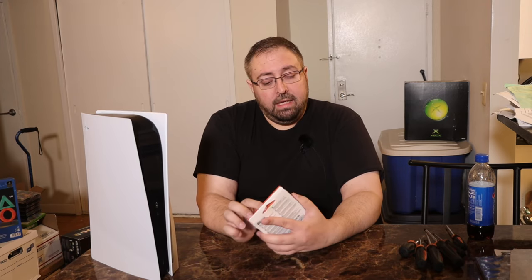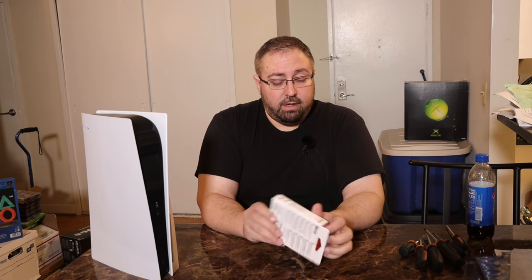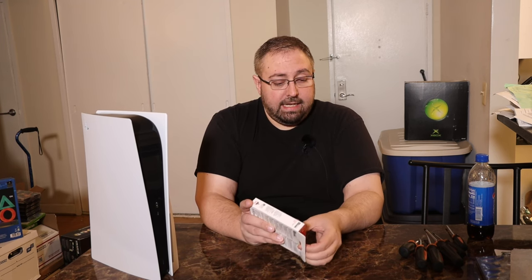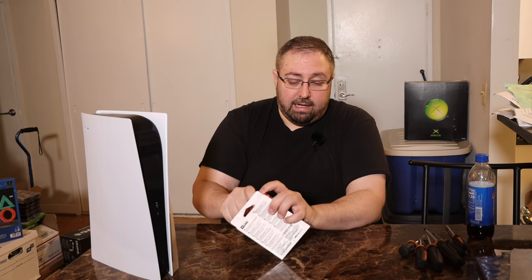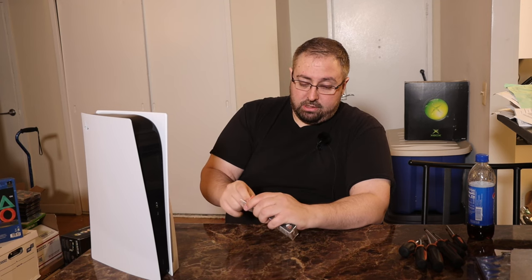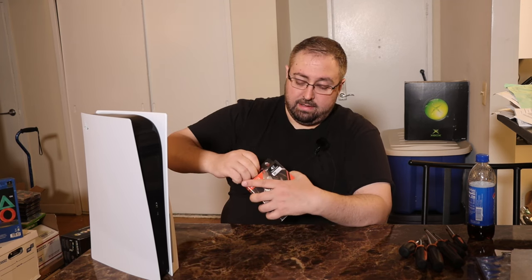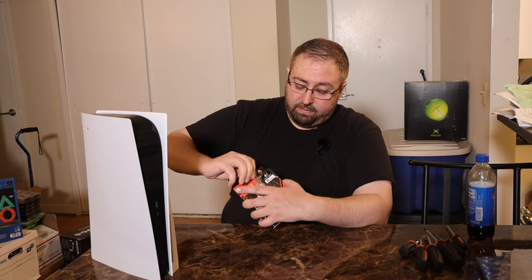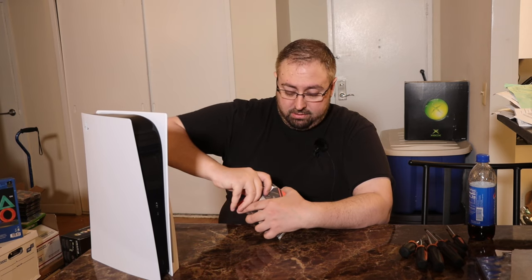The first thing we're going to do is pull this out of its packaging. Quick review on the packaging — very smooth, very sleek. I like the reflectiveness of it, but I'm not going to take a lot of time with the packaging. So let's just remove the tape. The tape is a little bit harder to get at — if you have a knife readily available, I would recommend using a knife to get into it.